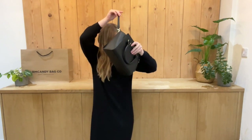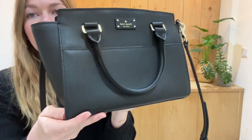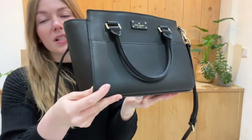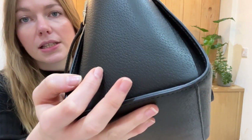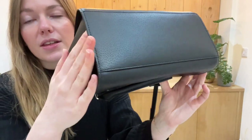I'll talk to you about the condition. Condition wise, it is in excellent condition throughout — it's in a really beautiful condition. You can see by the structure that its shape is just pristine. The corners are all perfect and there are no marks or anything to show you.